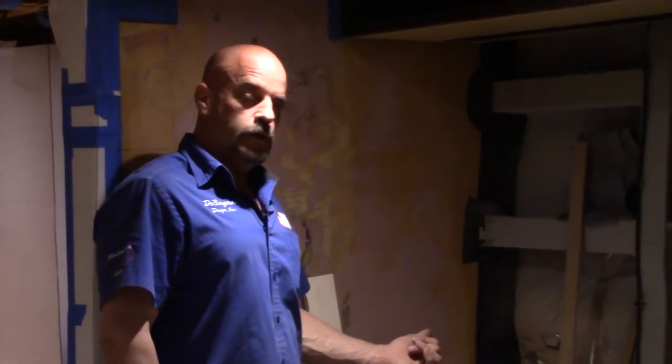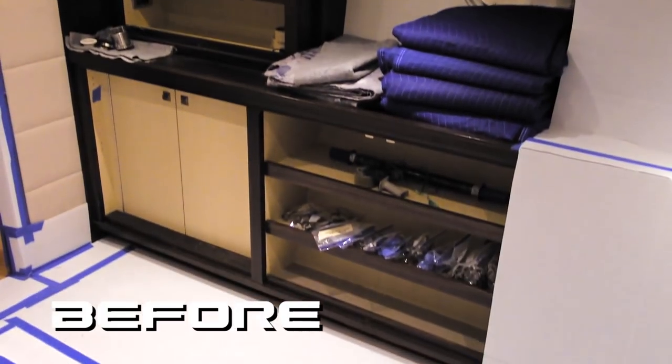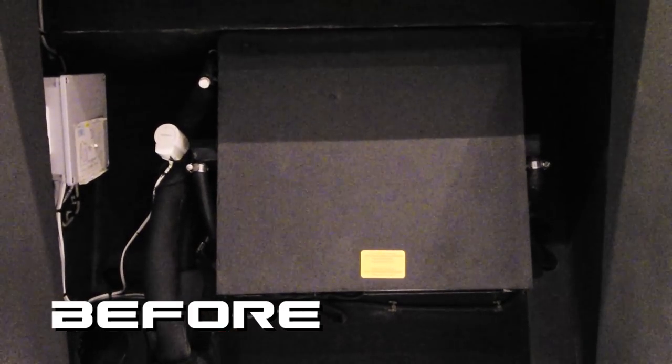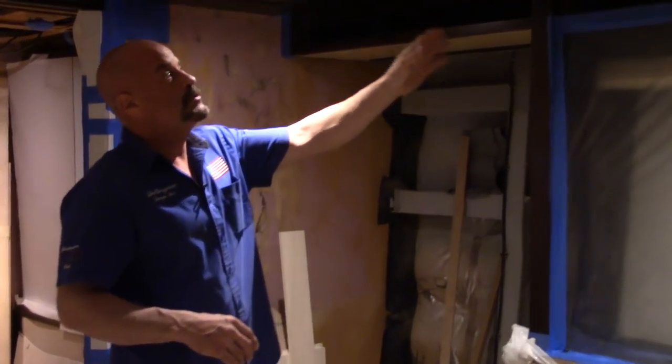We're now in the opposing corner of the stateroom. This is where the shelving unit was, and there was an air handler down here. This is going to turn into the closet to match the other side, and the air handler is going to go up in this section — we've got that cut out. You can see the destruction and cutting has been done, everything is nice and clean, so we can go back to building. It's all part of the plan.